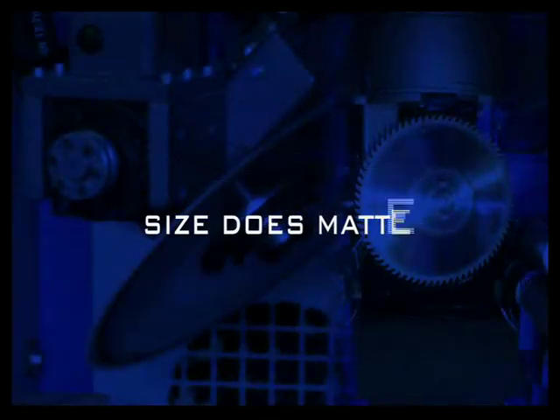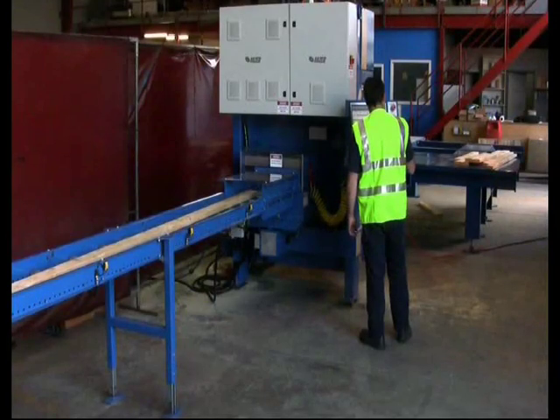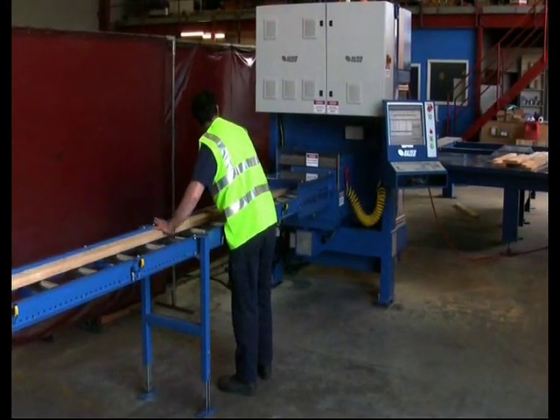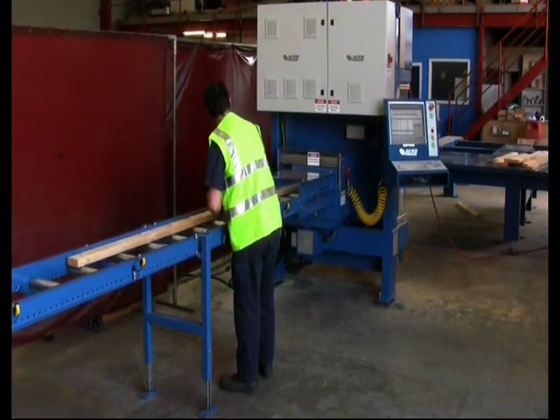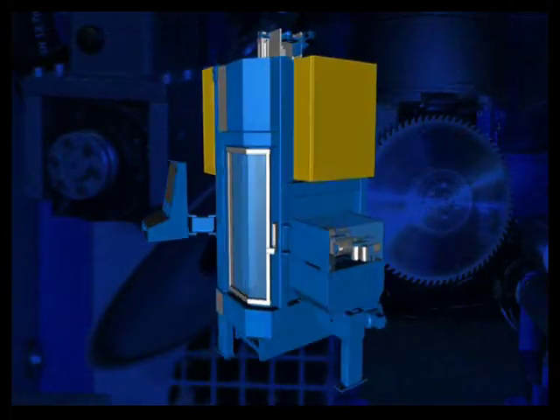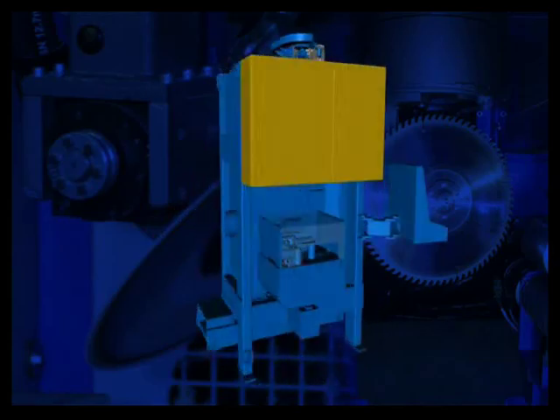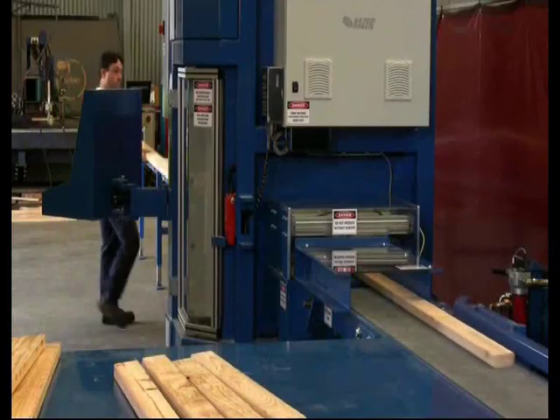Floor space is an important asset for any business and operating within a tight space is a constraint many businesses have to face. The Version 5 Razor Saw has the smallest footprint available in a linear saw, sitting on a cross-sectional area of just 29 square feet or 2.7 square meters.